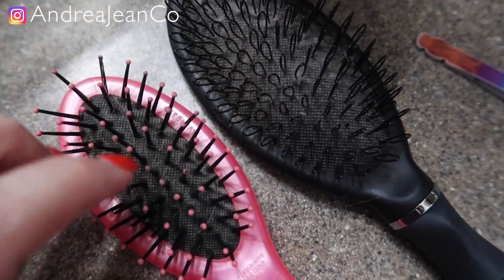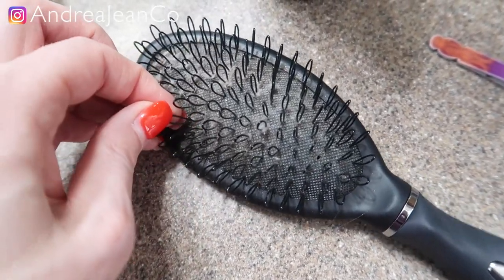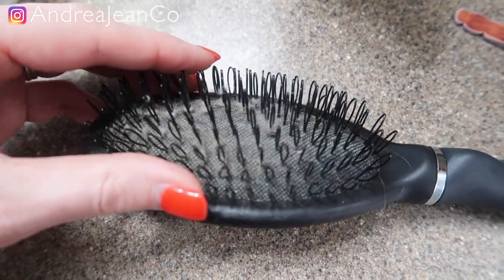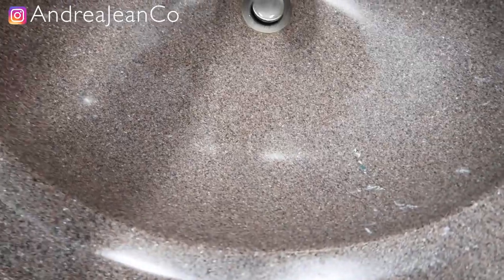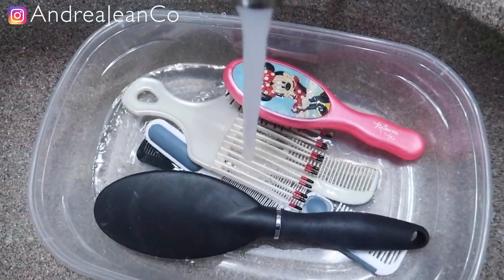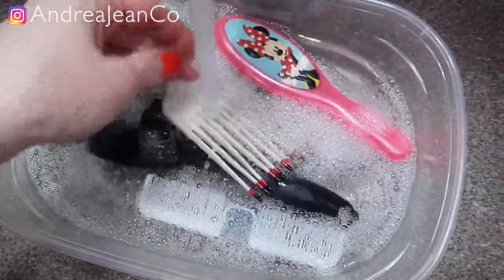I got most of the hair out. This one isn't bad — this is my daughter's. This one is mine. You may be asking yourself why it's looped — it's because I have beaded hair extensions, so the bristles don't grab the extensions. You can see most of the hair is out but there's lint still stuck in there, and that is what this hot water bath is going to help with. I'm going to flip these upside down and get some hot hot water.